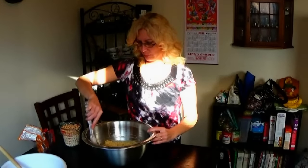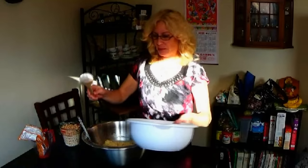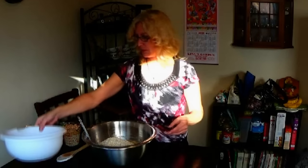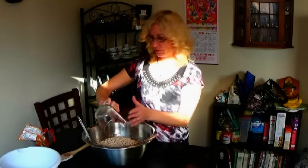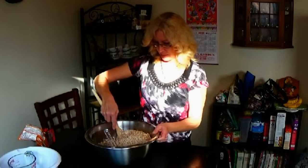Now that we've got it all nicely mixed together, we're going to take four and a half cups of rolled oats — put that in there — and two and a quarter cups of butterscotch chips. And then we're just going to mix them all together.